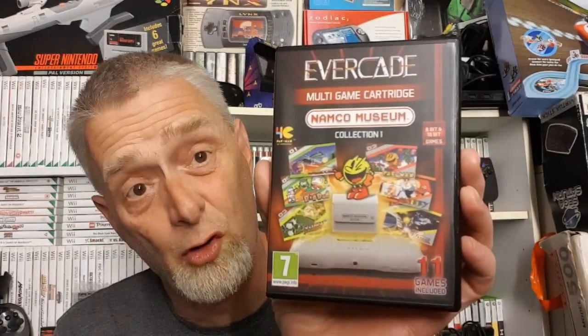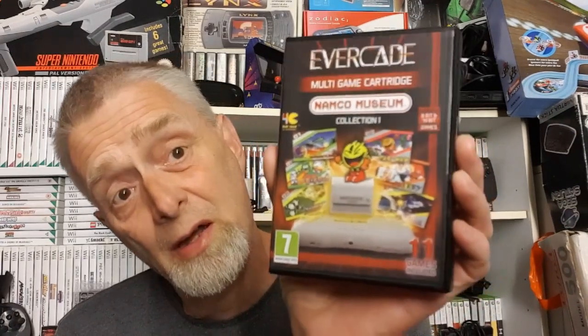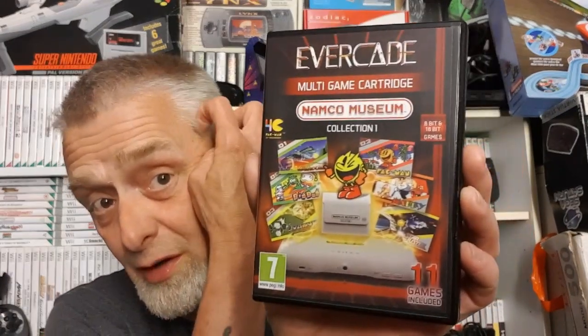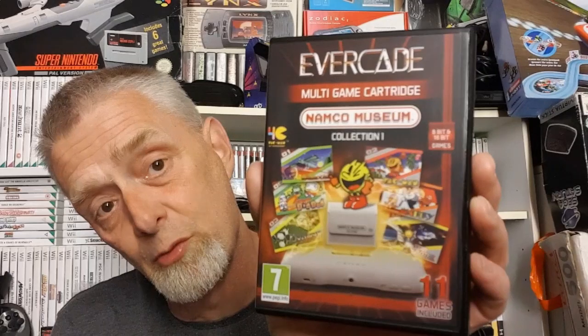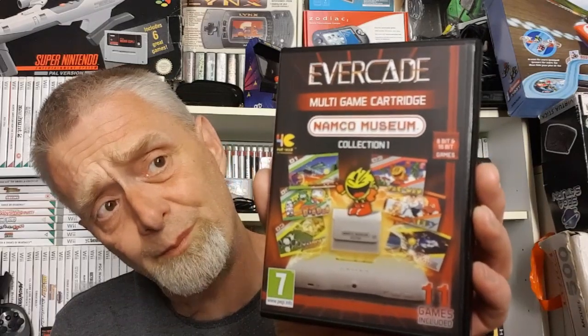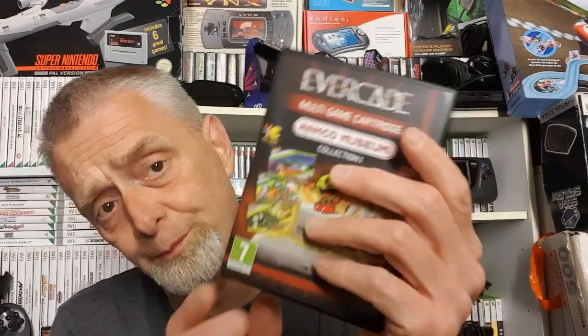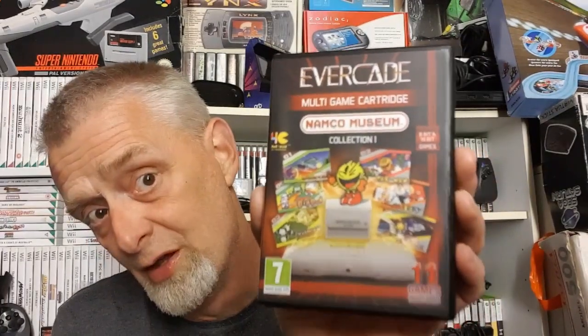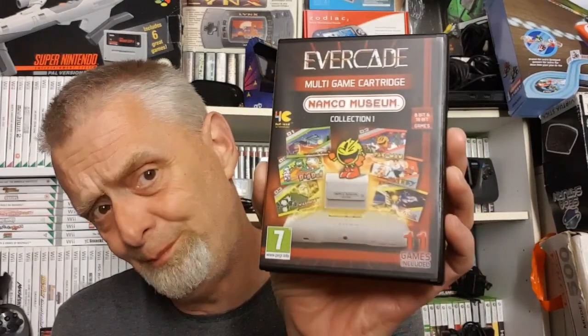Obviously fantastic packaging, beautiful beautiful packaging, and yeah this is what we're going to be looking at guys. It's the only cartridge I've got unfortunately - my other games didn't turn up. Hopefully they'll turn up tomorrow or at least some of them will, and then we can have a look at them as well in a separate video.